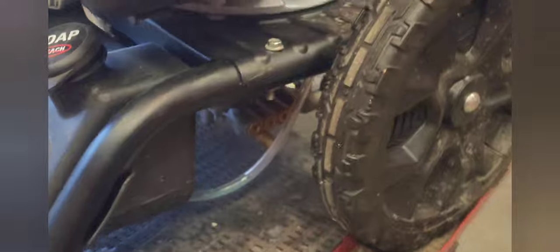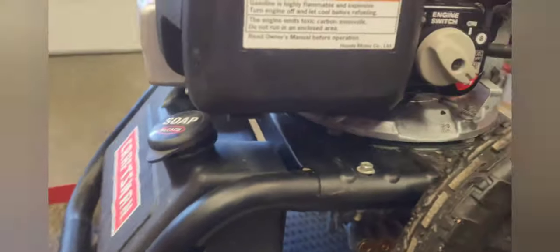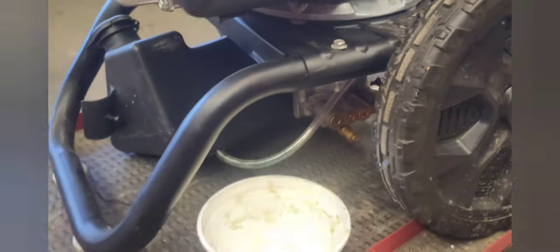Next step after that will be to remove this soap tank. There are two Allen screws, one on each side. It's either a four or four-and-a-half millimeter. We'll remove this soap tank. Actually, you don't need to remove it completely — I left it attached to the hose. You just want to take these screws off so that it's loose and you can move it out of the way.